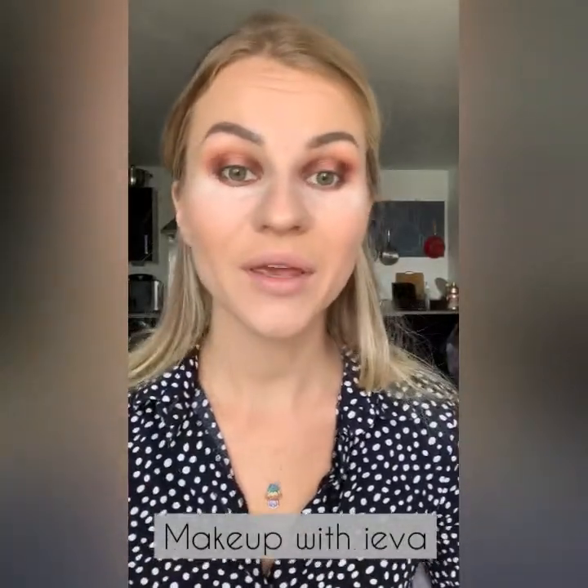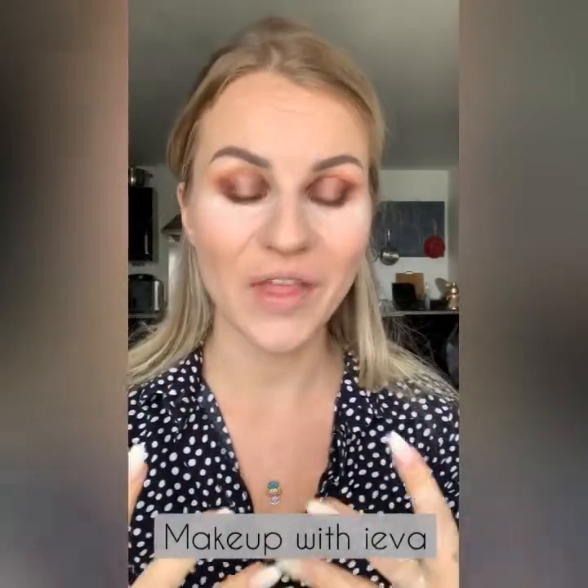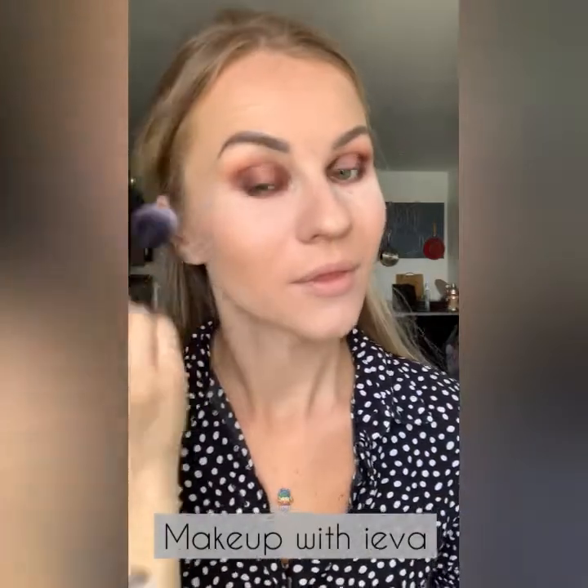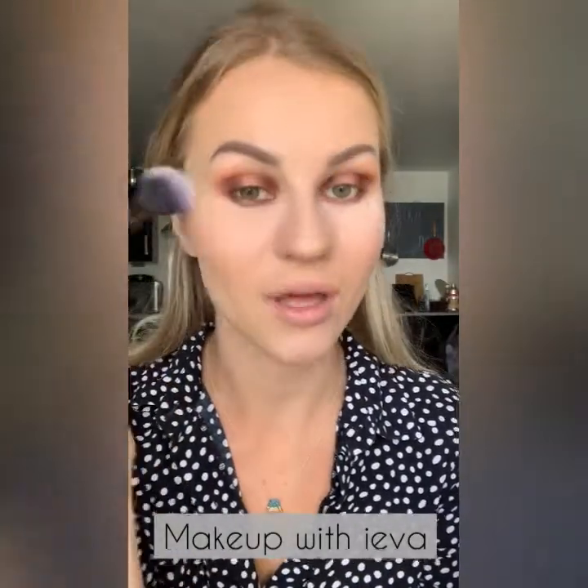Now that I'm happy with the eyeshadow and know nothing will drop because I won't touch it, I'm going to take off the powder eye guard. As you can see it took everything off as I wanted and there's no dark pigment under the eyes.